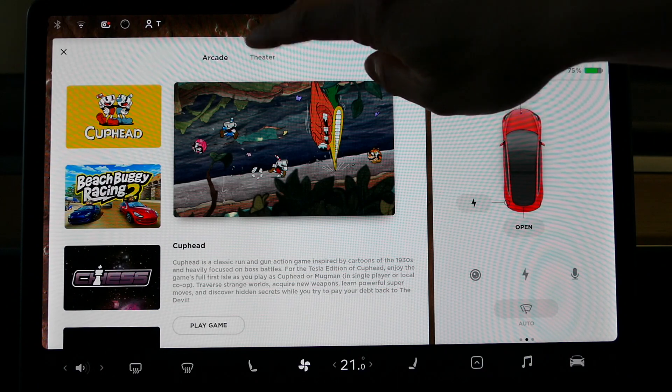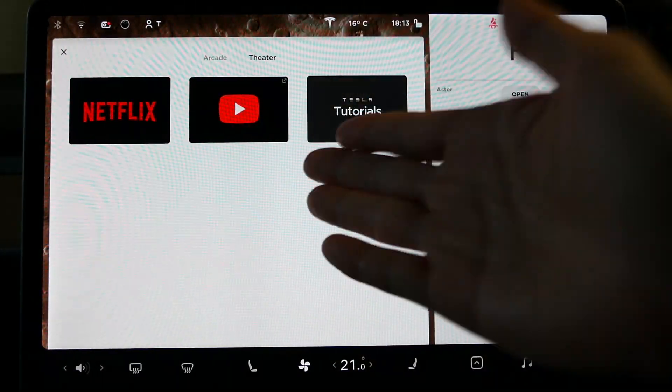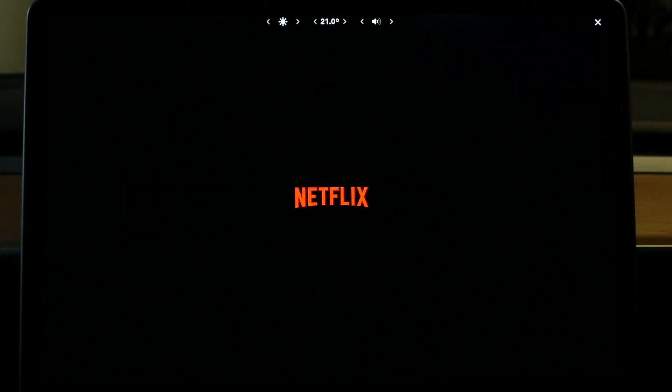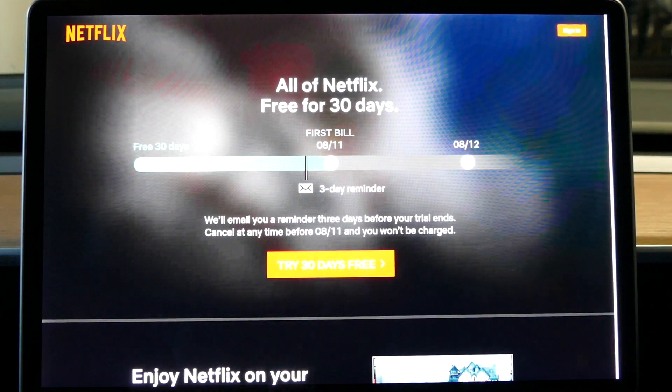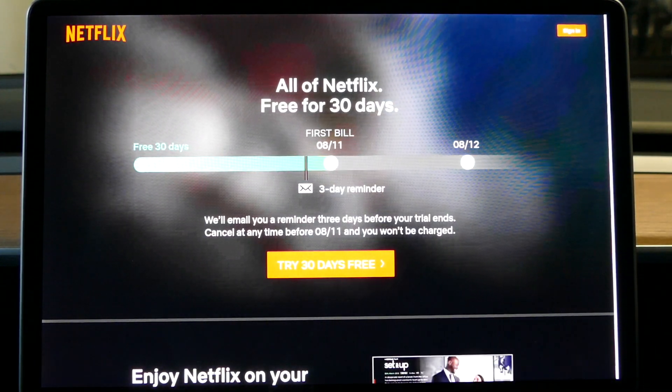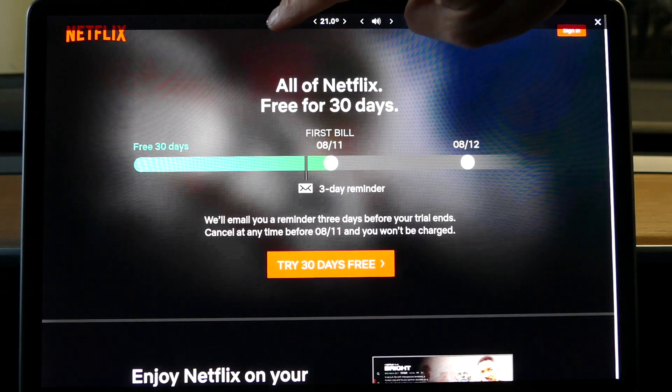The next thing I want to show you is the theatre. So you've got Netflix now, you've got YouTube, and you've got Tesla tutorials. Netflix — everyone knows what Netflix is about. You need a subscription to access this, obviously. I haven't signed mine in yet, but when you do, it's basically watching movies in your car while you're charging. If you press the screen, you can adjust the brightness.